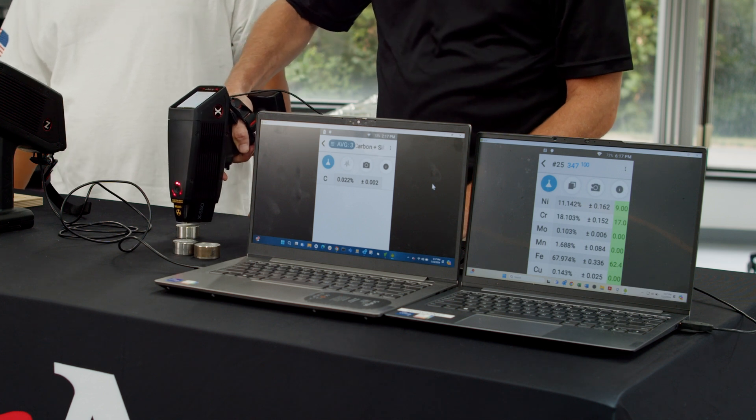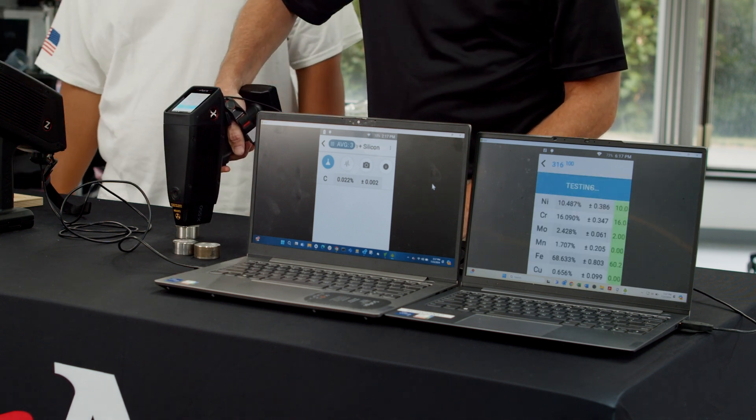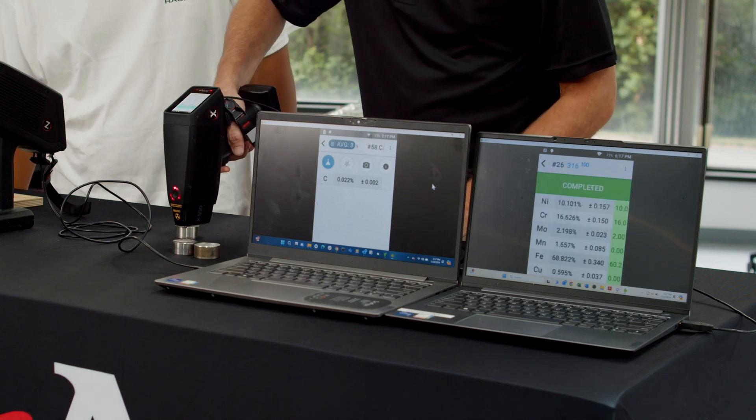If you need to shoot another piece you just do the same thing. We've now sorted the difference between a piece of 316 and a piece of 304.